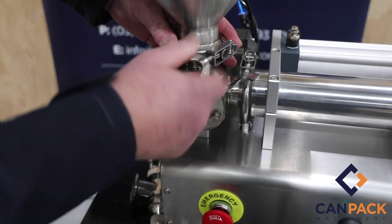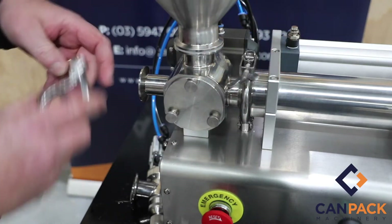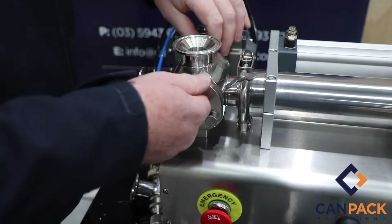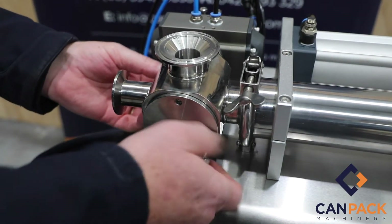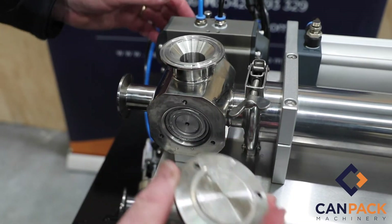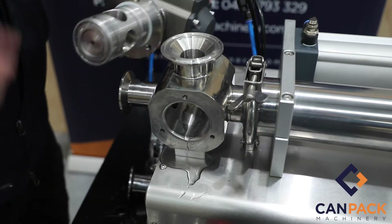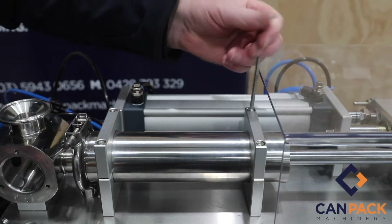Next step: remove your hopper again. It should be fairly clean just from flushing through with water. Remove the triclover seal and take the hopper to your washroom. Next, pull out the rotary valve — undo the six bolt clamps, pull the end plate off, and push the valve through for cleaning. Undo the air lines here, remembering where the black and the blue go, and you can remove the piston necks for cleaning.